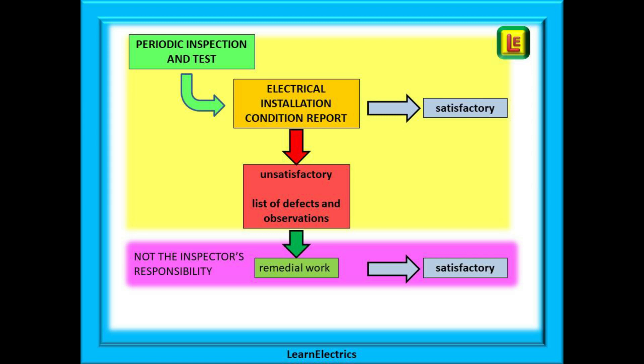Two important points. The installation does not need to be re-inspected — the fact that all the remedial work has been certified is good enough. For all but the most severe defects, which should be isolated, the installation can continue in use whilst the defects are being repaired, if that is the customer's choice. You have done your job as an inspector and the intention wherever possible should not be to leave the customer without electricity.